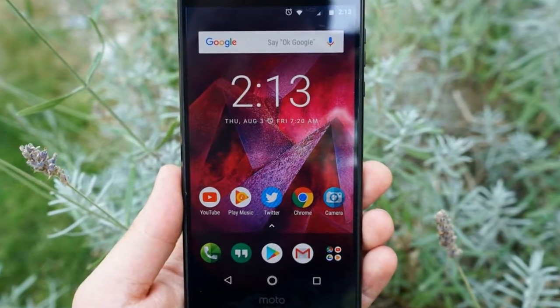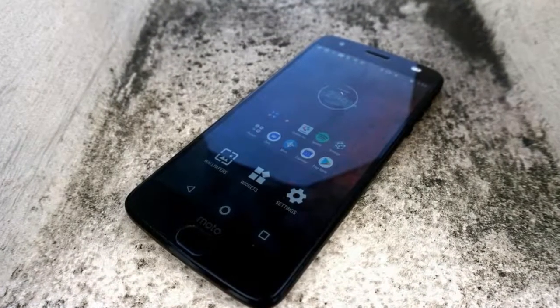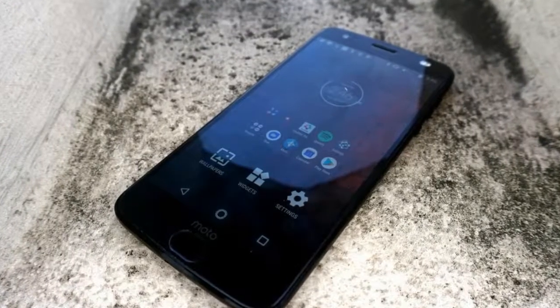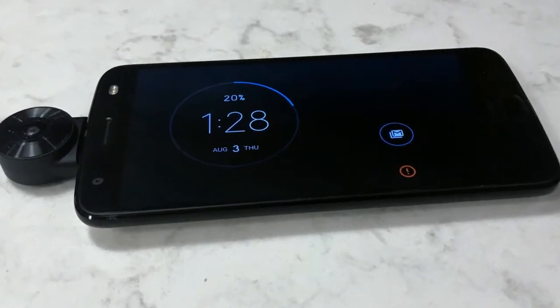The Moto Z 2 Force will go on sale in Mexico, Brazil, Europe, the Middle East, and Africa later this summer, the company says. There is no word yet on pricing or a launch date for India.